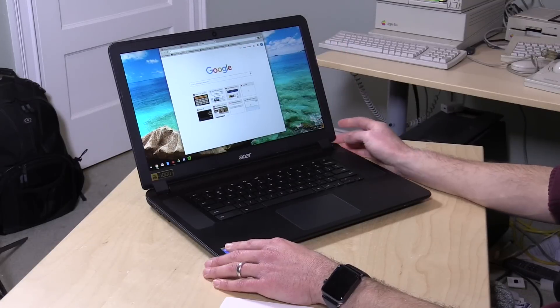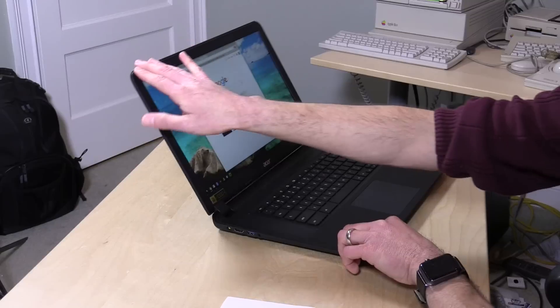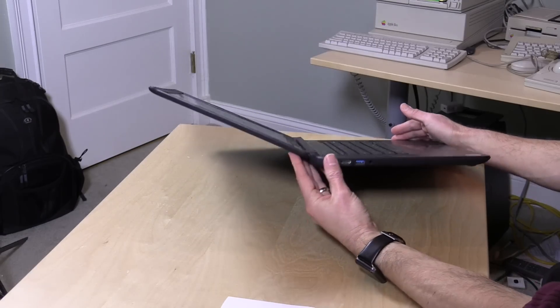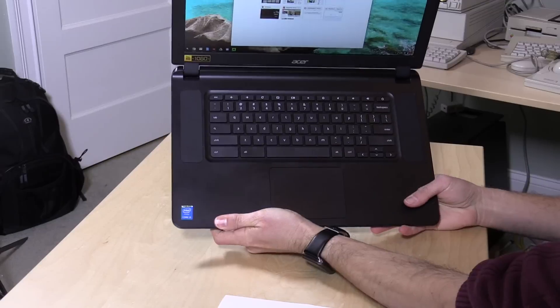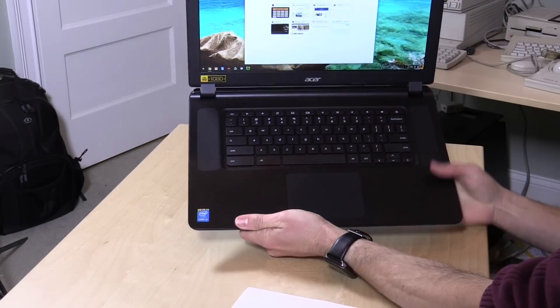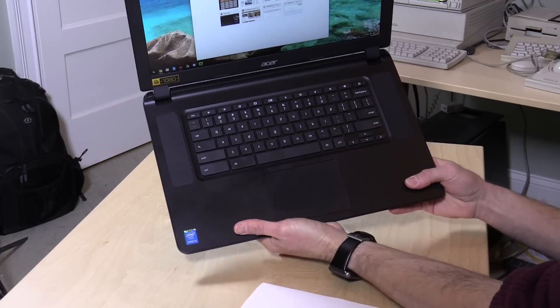I think this is the real sweet spot for this resolution, especially when you're sitting at a laptop distance away from it. The display goes down pretty far — it doesn't go flat but it goes much farther than a lot of other laptops do. It's got the standard Chrome keyboard, and it feels very nice and high quality. Having seen a lot of Chrome keyboards over the last year and a half, this one really feels nice and is certainly on par with Acer's other offerings.